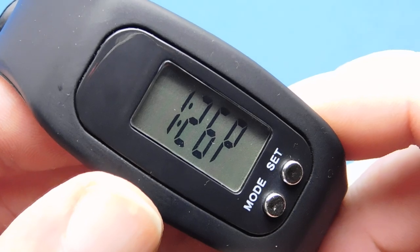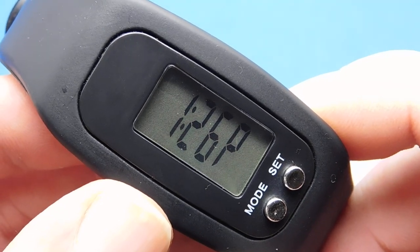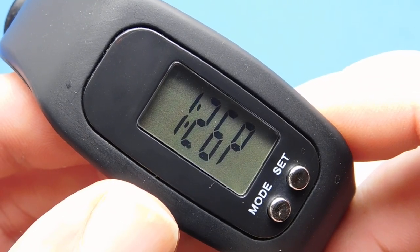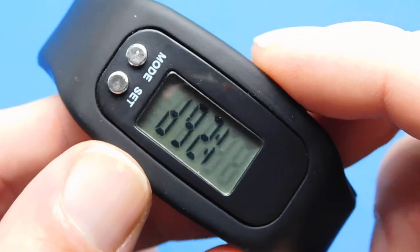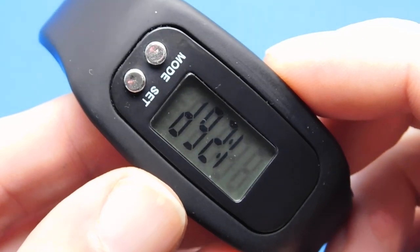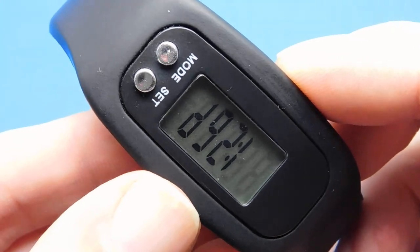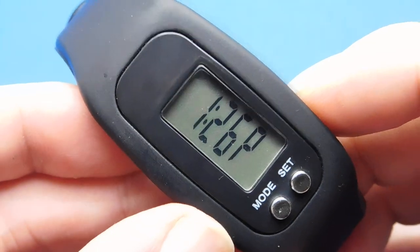I tested it three times at a hundred steps and got 100, 101, and 102. If you put it on the wrong way, it won't work at all — out of three tests I got zero, zero, and zero. That's why they tell you to wear it a specific way: it's designed to work only that way.